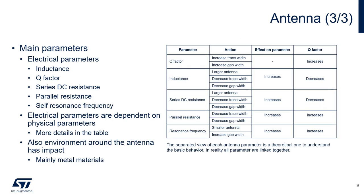Antenna parameters can be measured with a vector network analyzer. The measured parameters are dependent on the physical characteristics of the antenna, and therefore can be modified by changing those physical characteristics. For instance, to increase the Q factor — thus potentially increasing read range — one could modify the antenna by increasing the trace width or gap width. Likewise, if one wanted to decrease the inductance to potentially use a higher value parallel capacitor, one could decrease the size of the antenna. It's important to know that external environmental conditions, such as metal in close proximity to the antenna, can also affect antenna parameters, so it is important to measure the antenna parameters in the environment in which it will be operating.